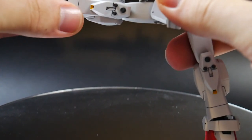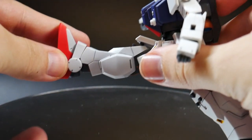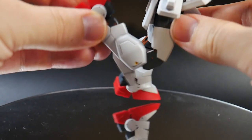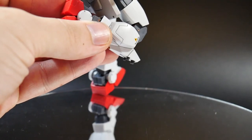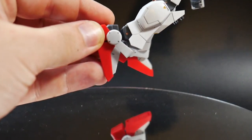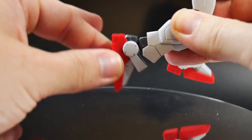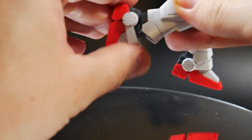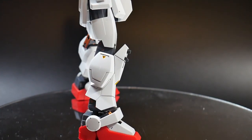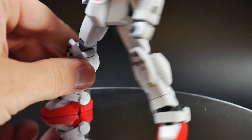For the legs, looking at articulation first: they can pretty much do the splits if you move the skirts out of the way. There's a forward bend, and the back bend is limited by the skirts. The knee joint has two points of articulation giving a nice bend. The ankle connects via a poly cap — it can move side to side but not forward and back. The ankle armor can move up and down and the individual foot can move independently. The legs have yellow sticker details on the sides.